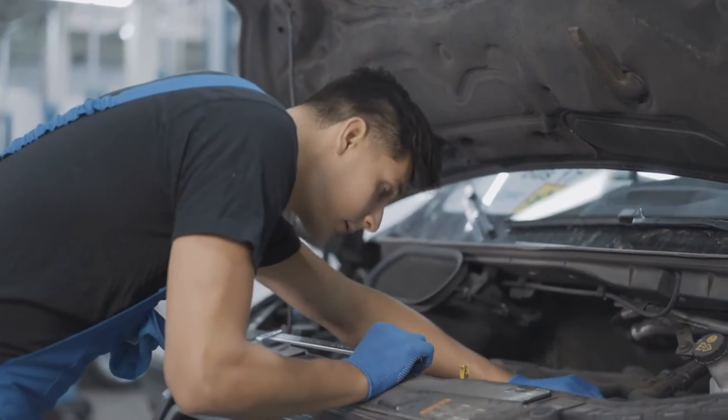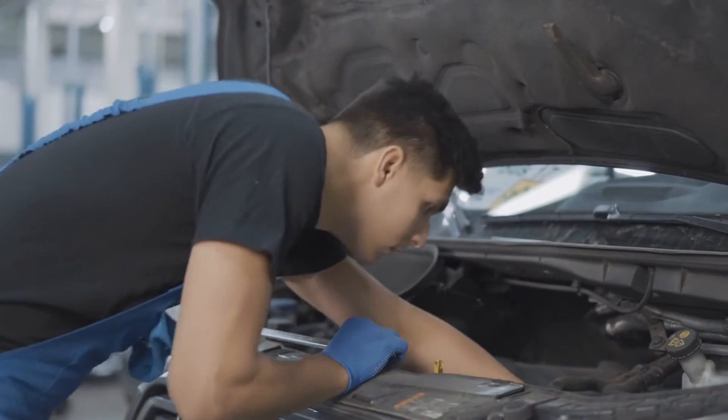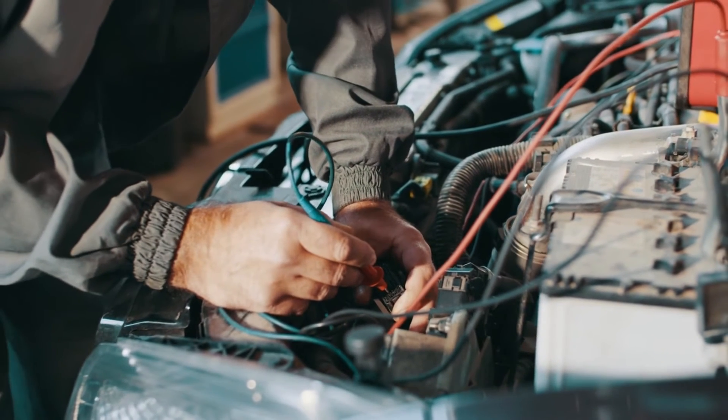To wire a 3-pin MAP, you simply need to mate its connector pins to the corresponding wires on the vehicle's wiring harness: power to power, ground to ground, and signal to signal. It's pretty straightforward.